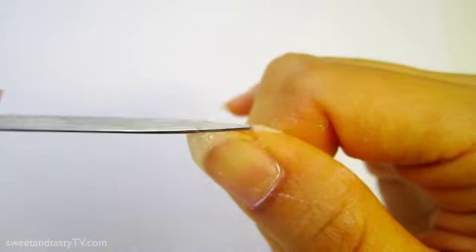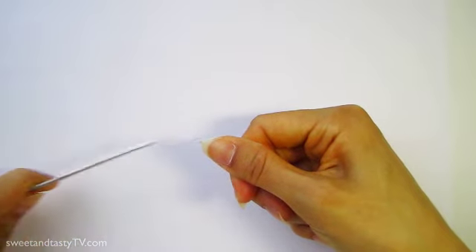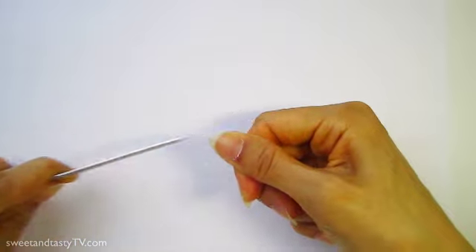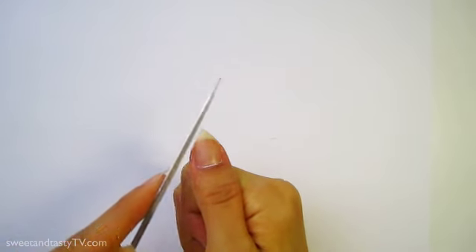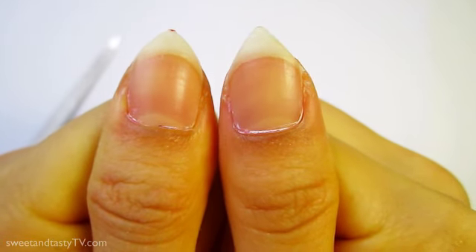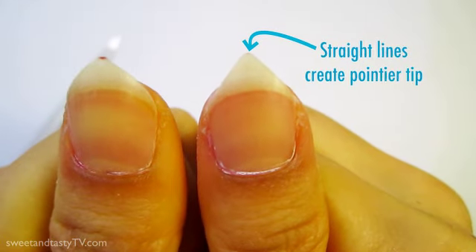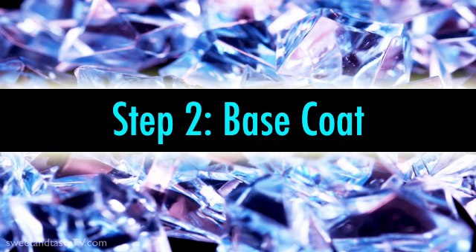Remember to smooth your tips a little bit. I found it helpful to set my hand firm on the table and file my nails in a straight motion. If your hand motion is curvy, then your nail lines will become curvy. See the difference between the right and left thumb? It might seem subtle right now, but once we paint on our colored polish, the differences will become more visible.